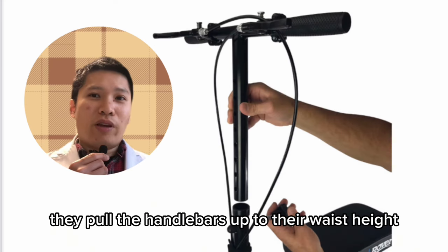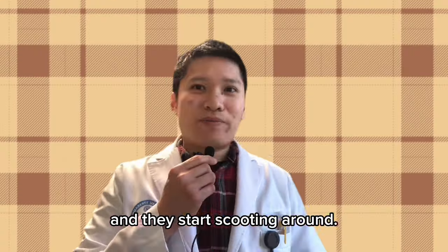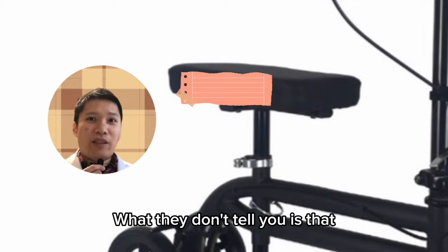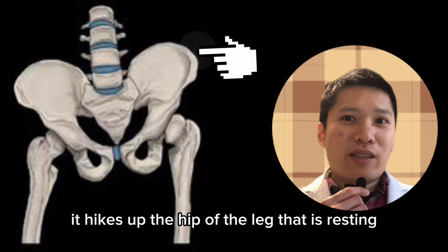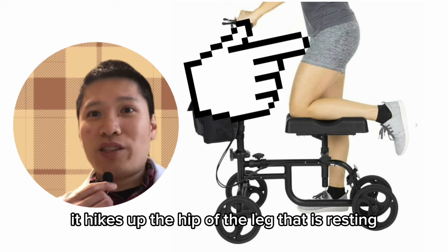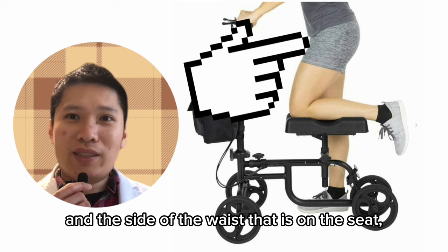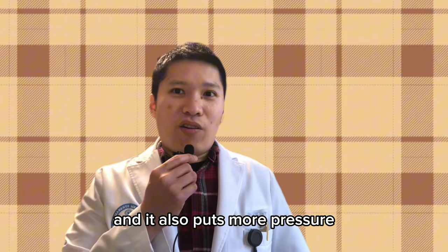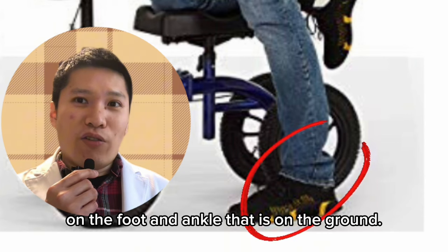So for most people, they pull the handlebars up to their waist height and they start scooting around. What they don't tell you is that if the knee scooter seat height is too high, it hikes up the hip of the leg that is resting on the seat. This puts more pressure on the hip and the side of the waist on the seat, and it also puts more pressure on the foot and ankle that is on the ground.